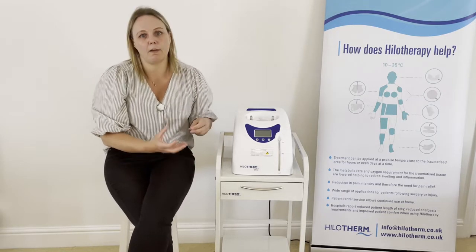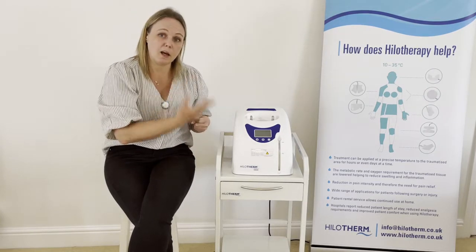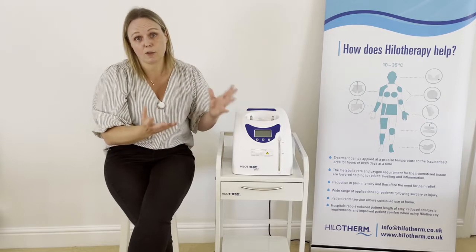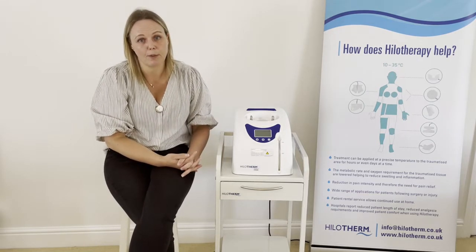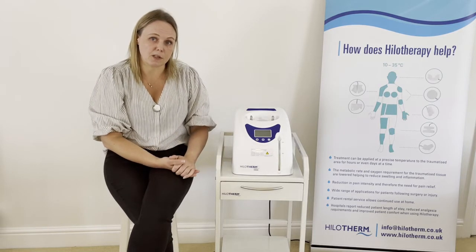There will be moisture on both the cuff and the tubing as a result of the difference in temperature between the cuff and the temperature of the patient or the environmental temperature. If that happens, you just need to increase that temperature slightly.